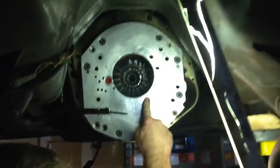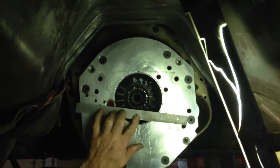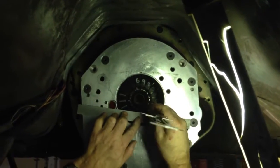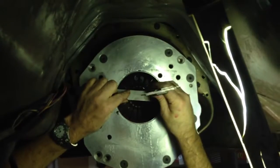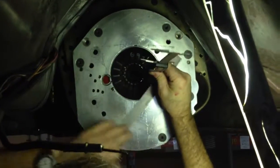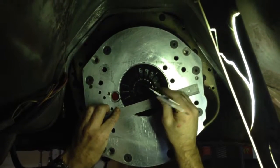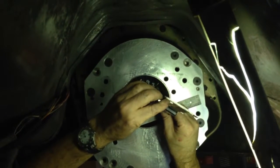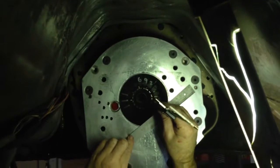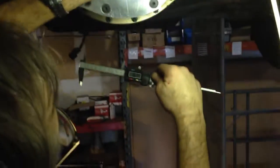The first thing we're going to do is take the A-dimension. We're going to measure from the back face of this bell housing to the tip of the fingers. I'm going to take a straight edge and put that right up against there, then take my calipers and measure right to the tip of the fingers. Our measurement is 3 inches, 874 thousandths.